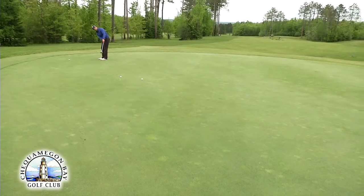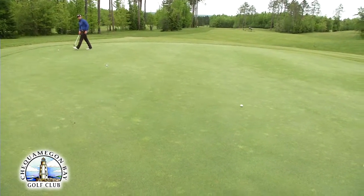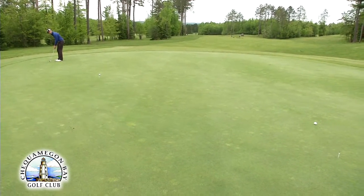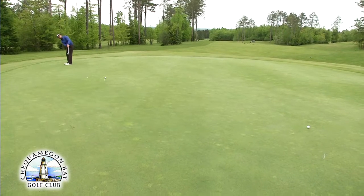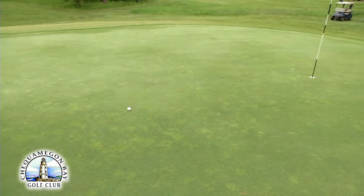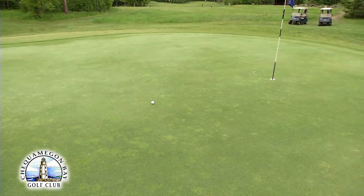My beat stays the same, but the length of my stroke gets a little bit longer. And to 45 feet — same beat, different length stroke. And that drill is 'Three Tees for Less Three Putts.'